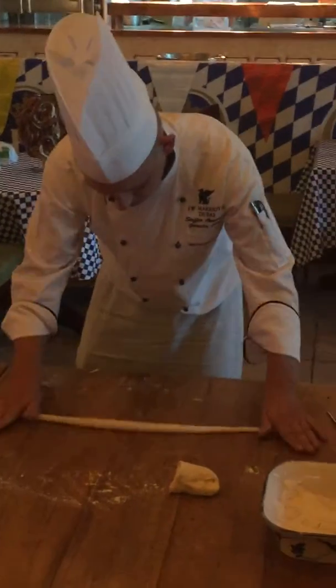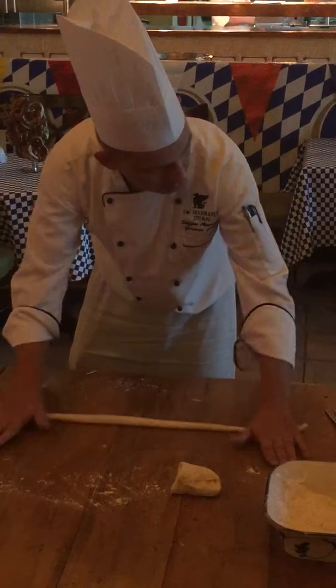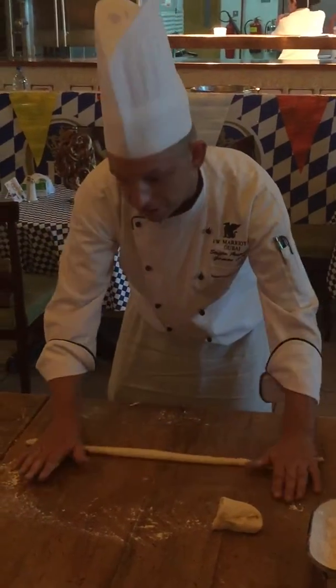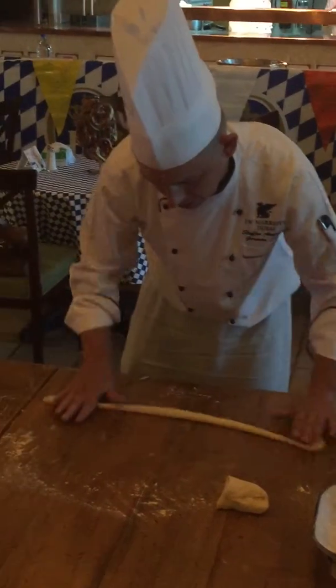Are you guys like to make some different shapes, different stuffing? Yeah, now I can put everything inside. Here, look, this becomes much better.